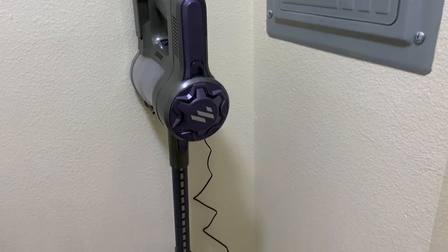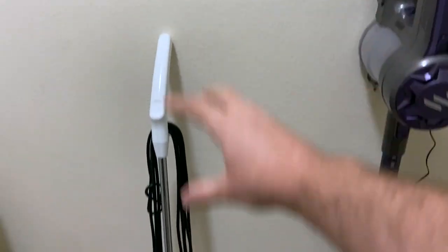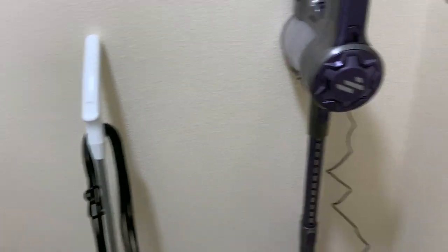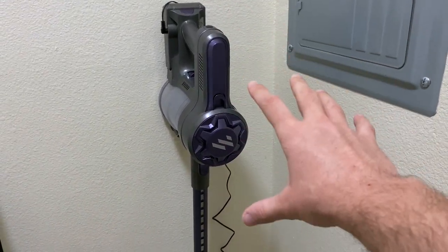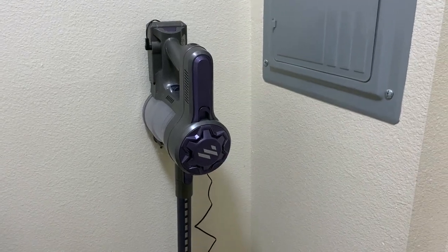Hey, this is Andrew, and today I'm going to be reviewing our new cordless vacuum. It is actually going to be replacing this vacuum, which I am very happy to replace. As you can see, it has a very short cord on it. I'm also going to be talking about how our new vacuum stands up to the other competition out there. Let's dive in.